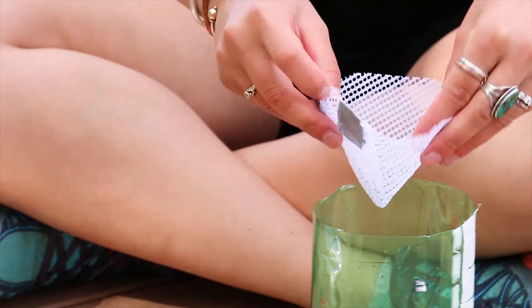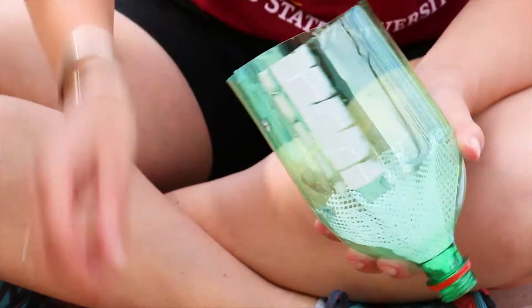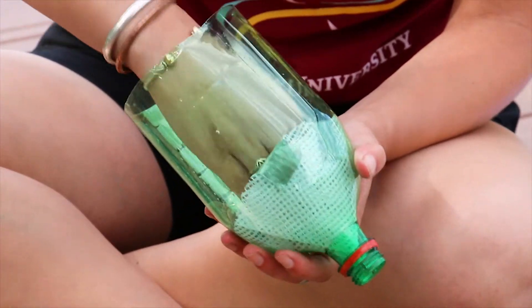Now place that mesh cone inside the soda bottle. Use the duct tape to secure it in place, or if you're using glue, you can glue it and then hold it for a few minutes while the glue dries. You'll also want to wait a day before you can actually use your Berlese funnel so that the glue can dry.